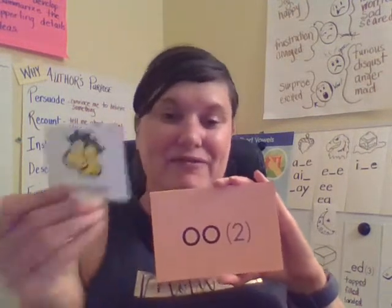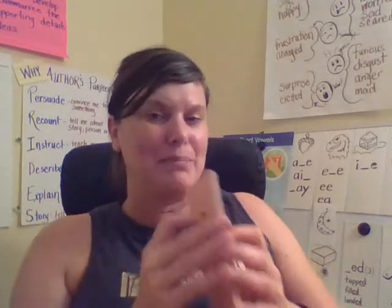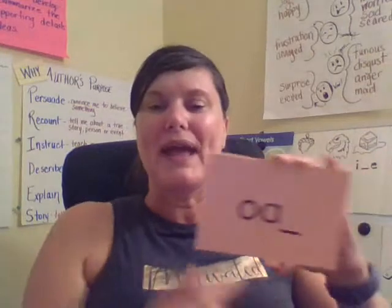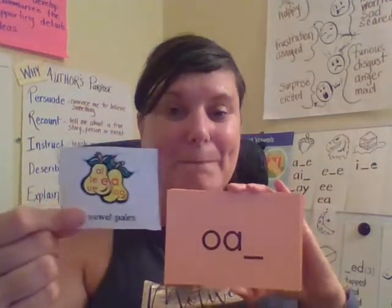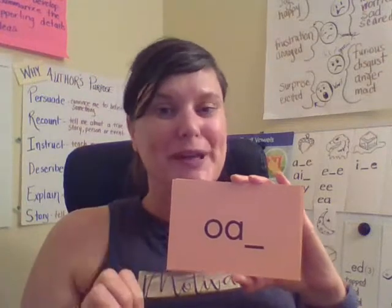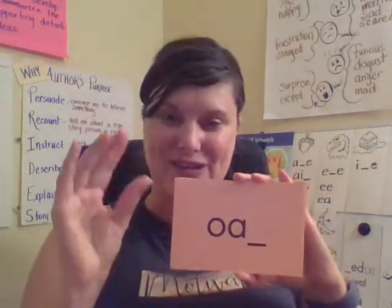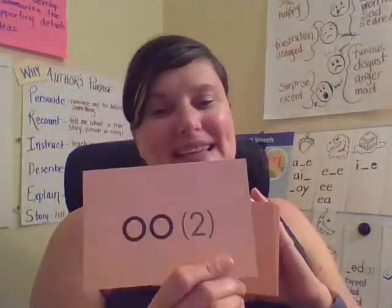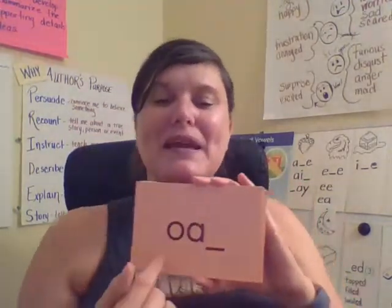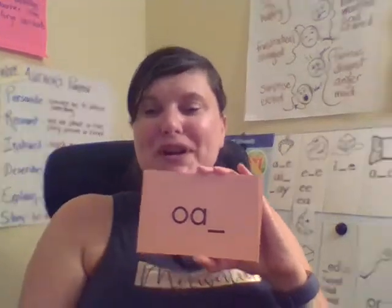This is a vowel pair, and it's a special kind of vowel pair called a diphthong. This also is another vowel pair. Usually, when two vowels go a-walkin', the first one does the talking — but usually, because in this case, that's not what happens. Here we have ooh — your turn.